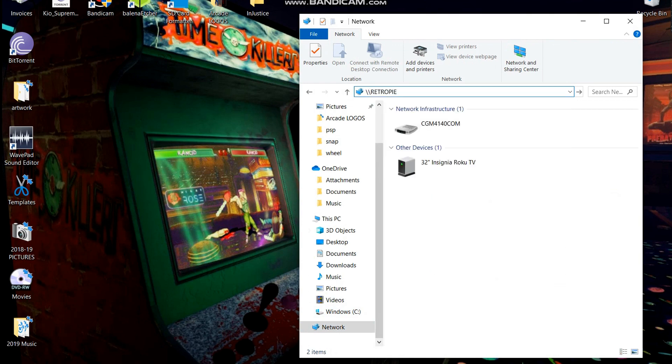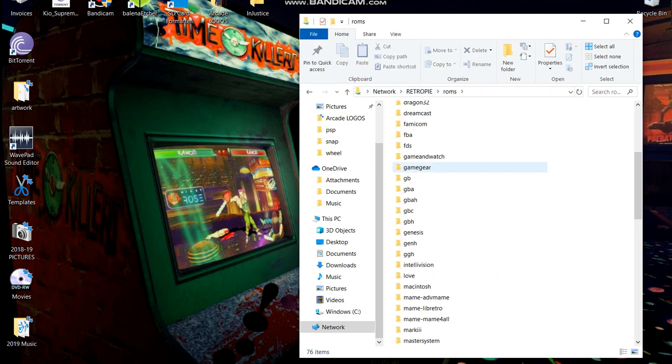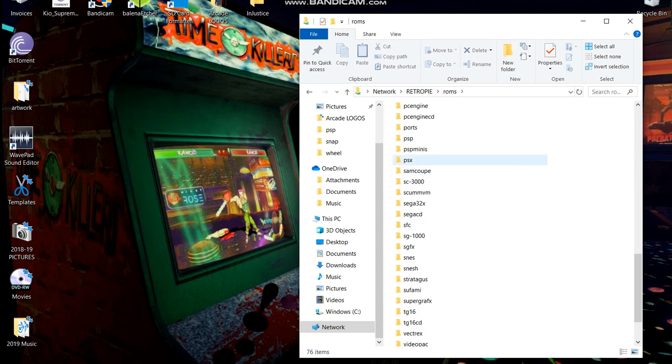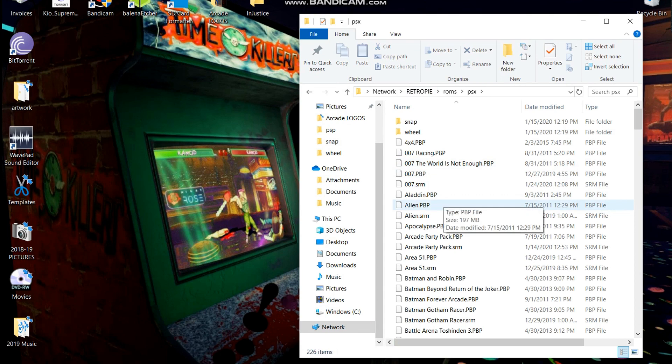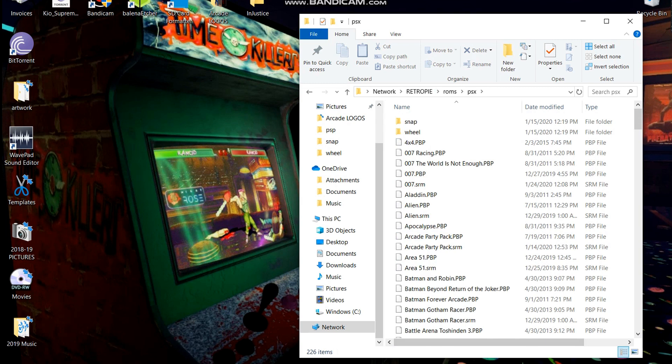Let's go ahead and connect to our Raspberry Pi through the Wi-Fi. We're gonna go to Network and type in backslash backslash retropie. That's gonna connect to our Arcade 1UP. We're gonna go to our PSX folder — you can see I've got tons of games in here already. They're gonna go in the PBP format after we unzip it.